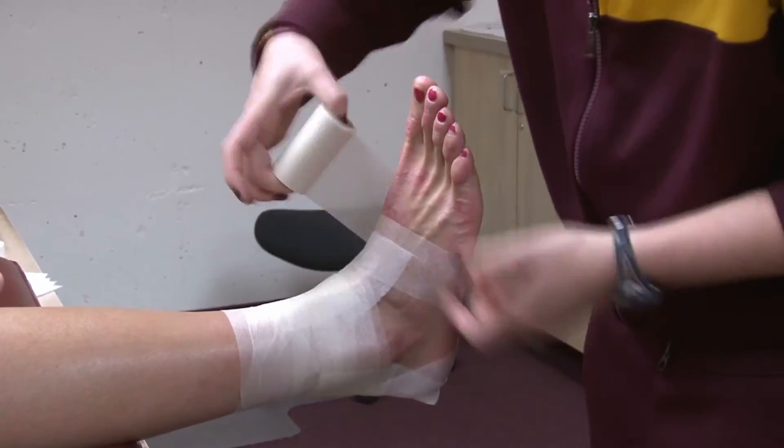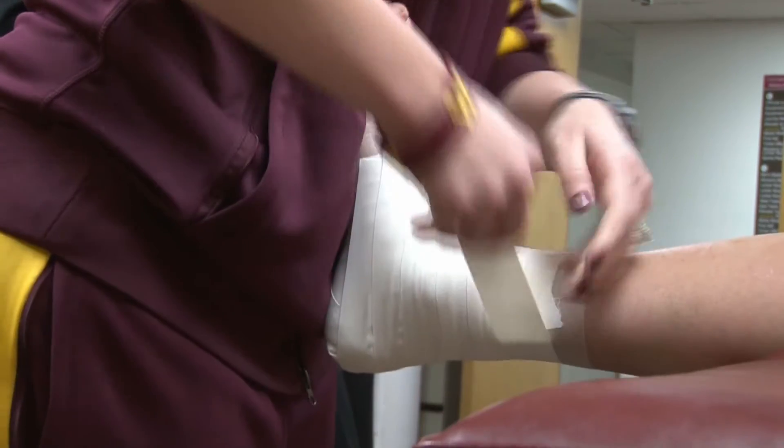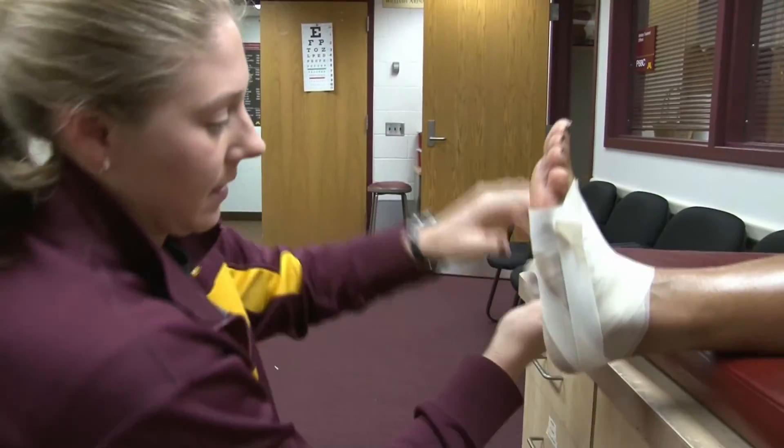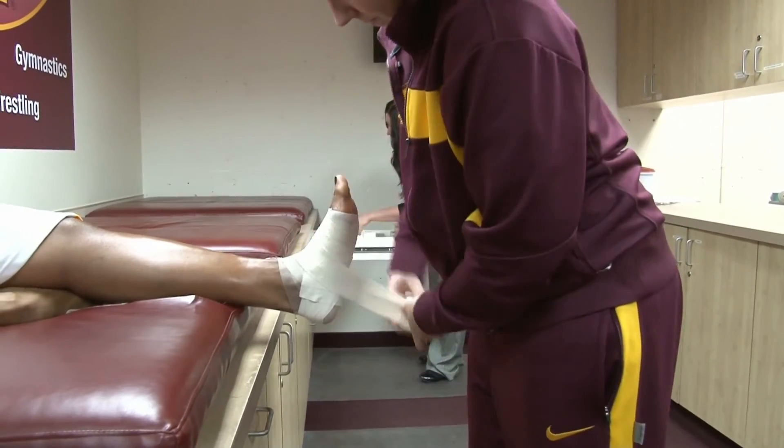If for some reason their foot type doesn't really work with the brace, or they have a fresh injury, then we'll transition them back into tape. It's really up to each athlete — we want them to be comfortable, but we also want to provide the most amount of protection we can during the game.